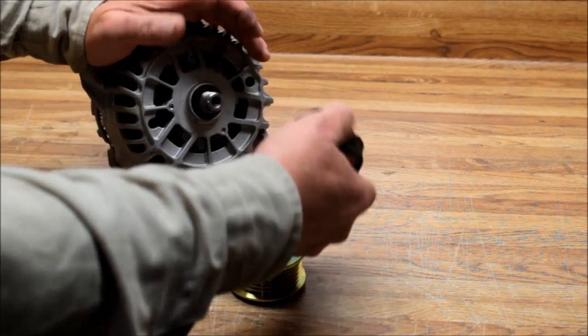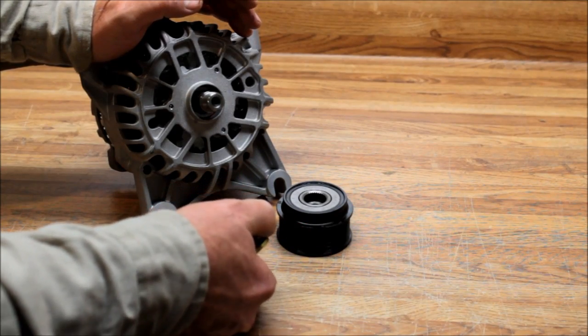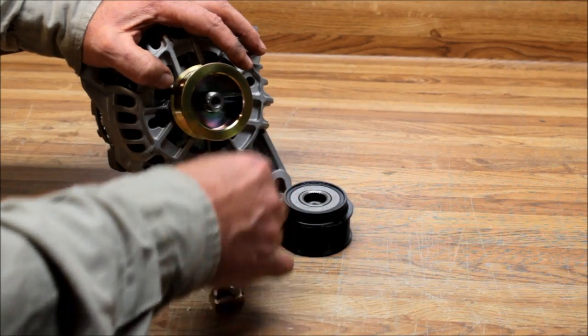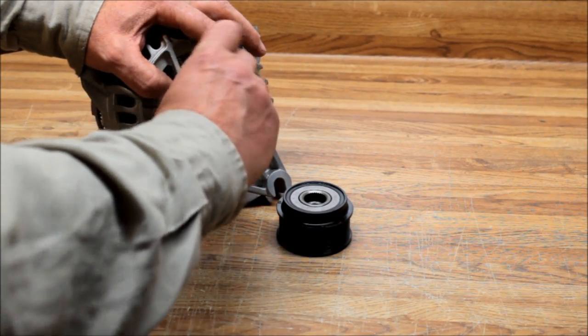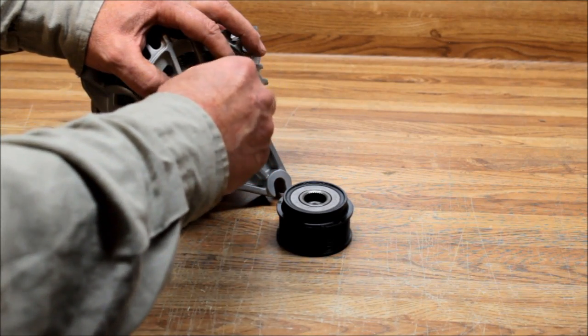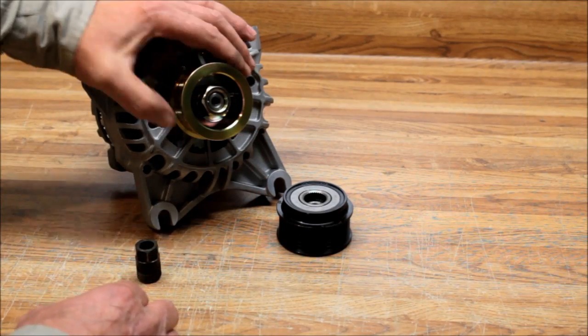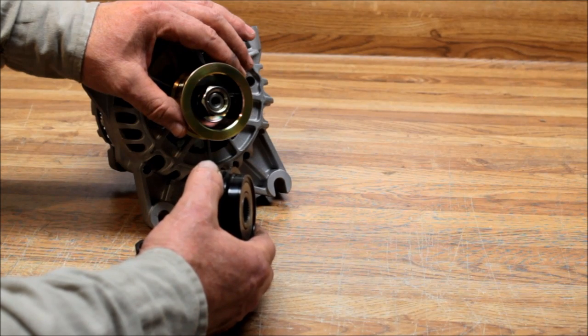In my mind, clutch pulleys are just more trouble than they're worth. When you change out the clutch pulley, you end up with this — you throw the solid pulley on there, put the nut on, spin it down, impact it on, and away you go. You end up eliminating the clutch pulley.